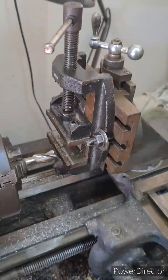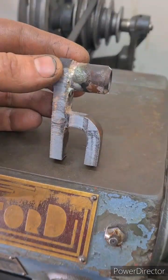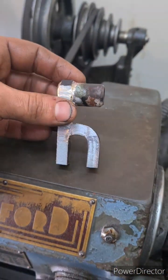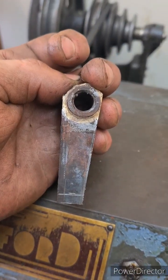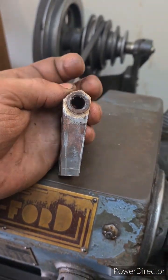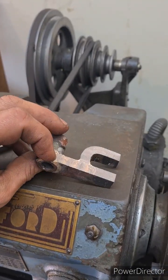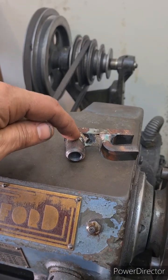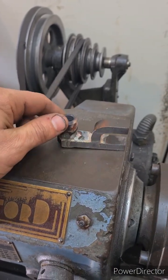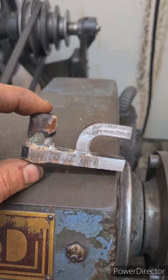We'll be using the vertical mill on the Boxford. This is the lifting link, silver soldered up, just milling the angle on it. Silver solder, mill drilling ring, and I'm going to put a tapered pin through it in the shaft on the engine. It's actually not doing too bad a job, I'm quite surprised.